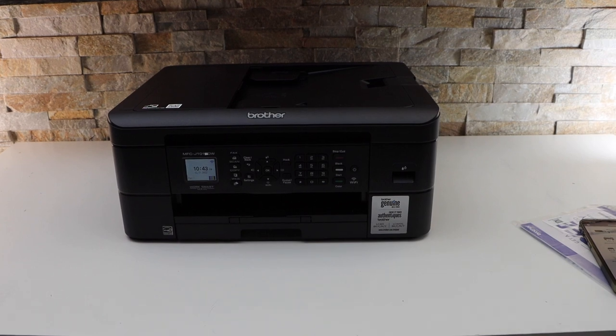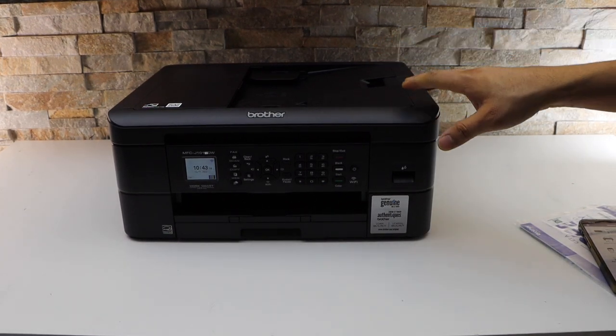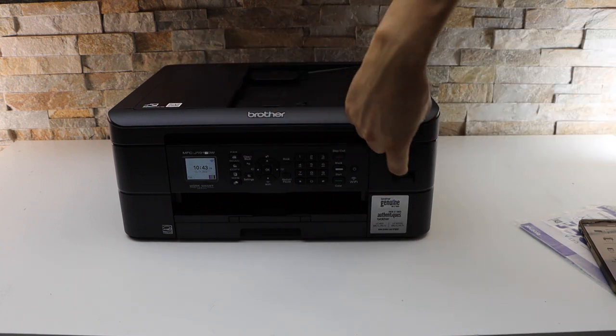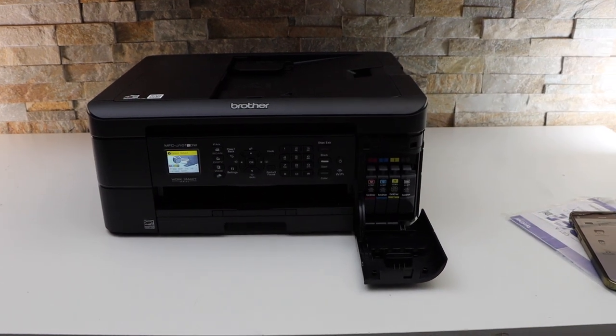In today's video I'm going to show you how to replace the ink cartridges in your Brother printer MFC J1010DW. So ink is here — switch on the printer and open this section.